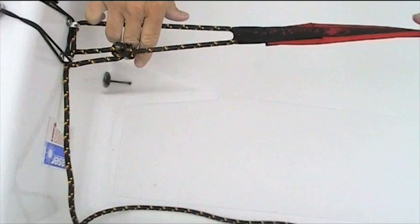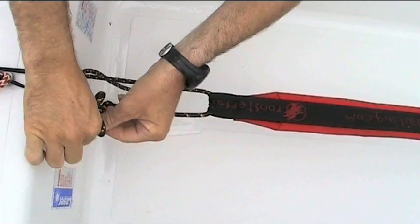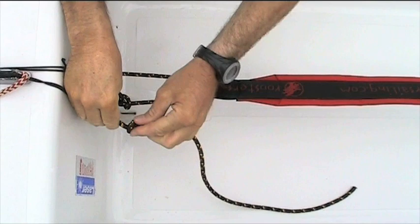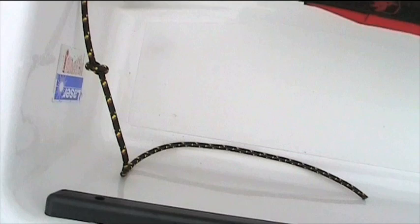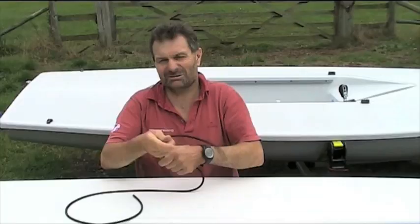Obviously you've got two positions — your maximum length position. For me, this is the one thing I have to adjust whenever I get a charter boat. I have to look at how far away from the side deck I am — I've got to be a little bit shorter than that. That's the maximum length position, and I can pull it tight to get a short toe strap. The nice thing is it's not asymmetrical, because it comes off that eye and that eye, so the toe strap's the same length on both tacks.